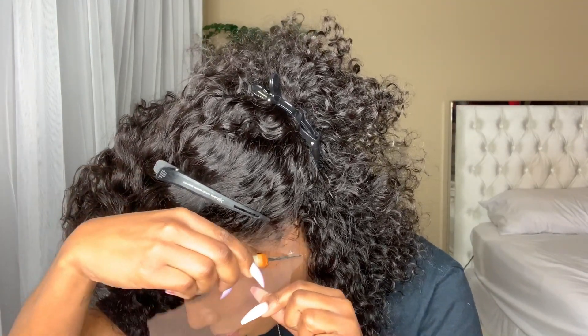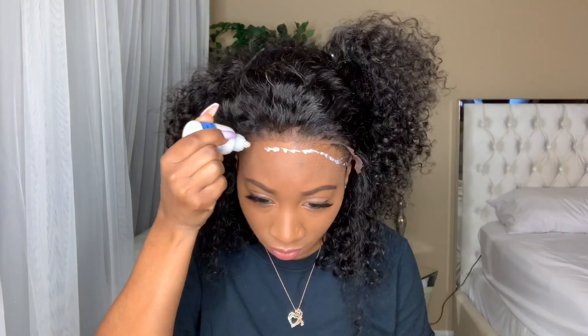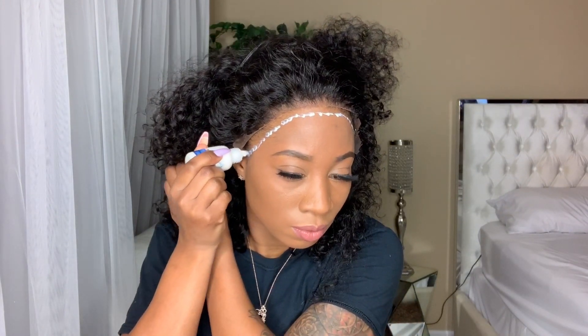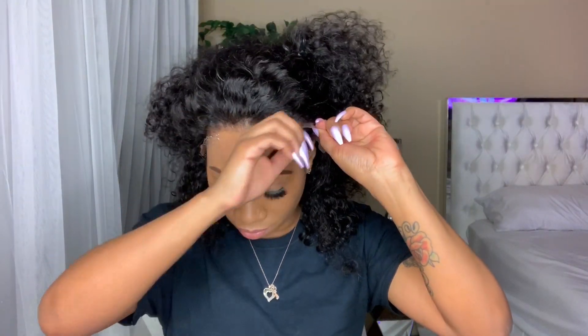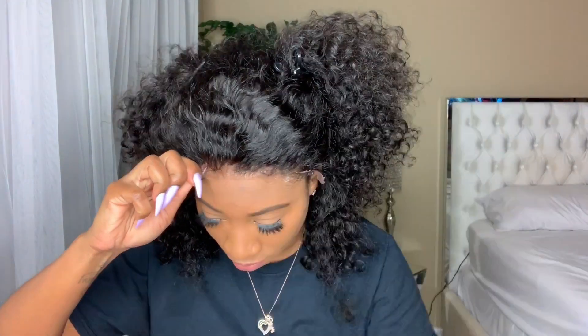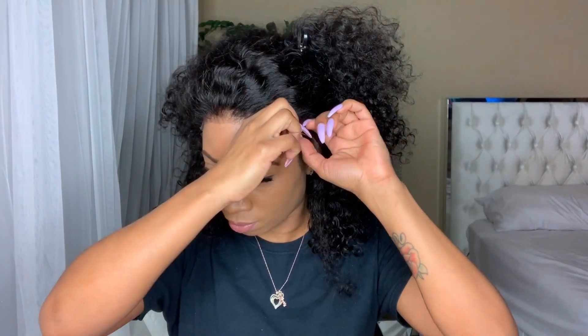I'm going to be using the Ghost Bond glue. I really wish the people who created this glue would promote it like other companies promote their glue, because this glue is bomb. A lot of people don't know about it because they just don't promote it, but you will be able to find it on Amazon and I will link it in the description box.